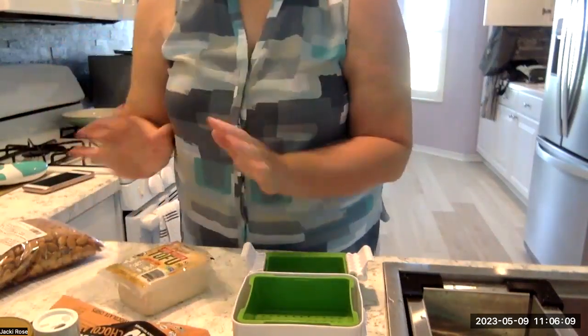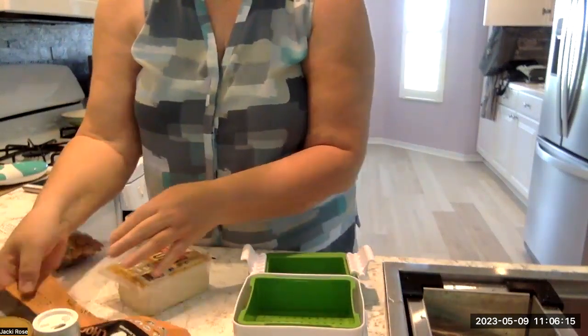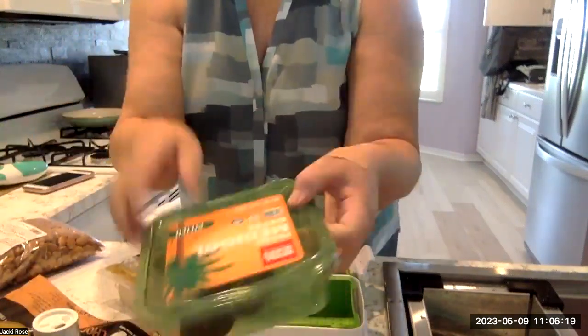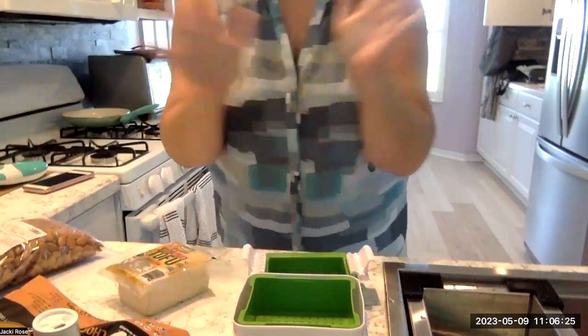I'm going to make something really good — it has chocolate chips, is non-dairy, and includes almond butter, maple syrup, dates, cacao powder, and nuts. It's going to be really good — like a chocolate pie.